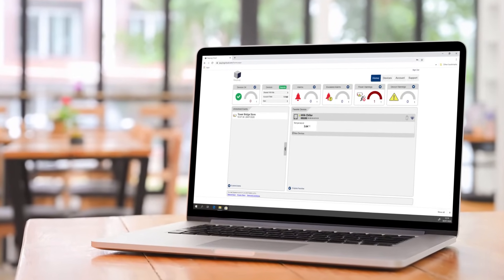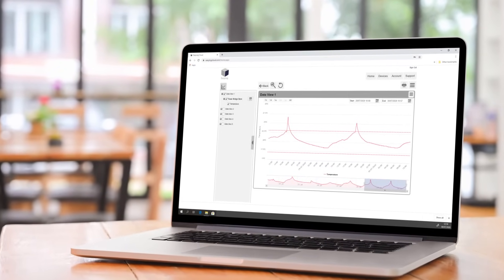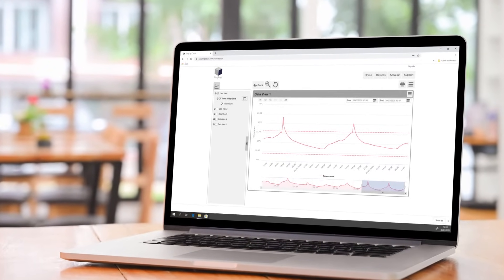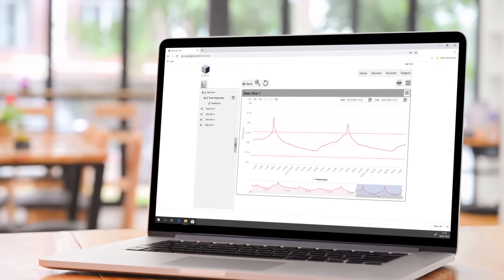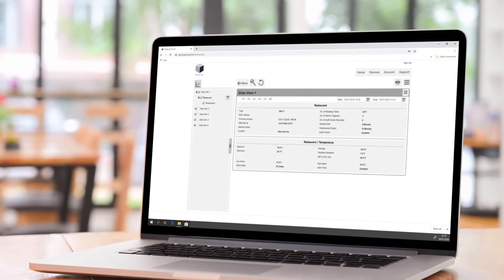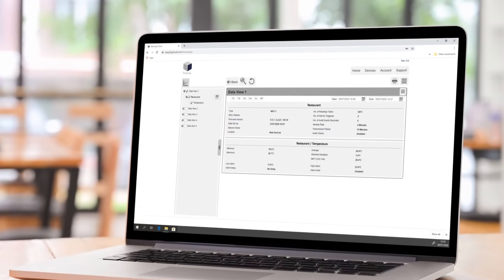You can access the EZ-Log cloud via any internet-enabled device using your internet browser or mobile app. This can give you 24/7 access to your live and historic data collected by any number of devices across multiple locations worldwide. The EL Wi-Fi X products are suitable for a variety of different applications, with two product variants to choose from according to your specific application.